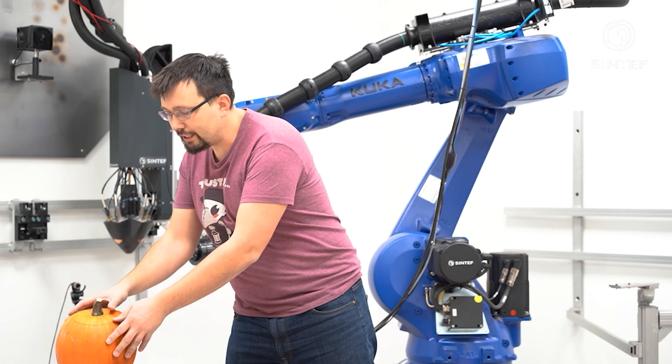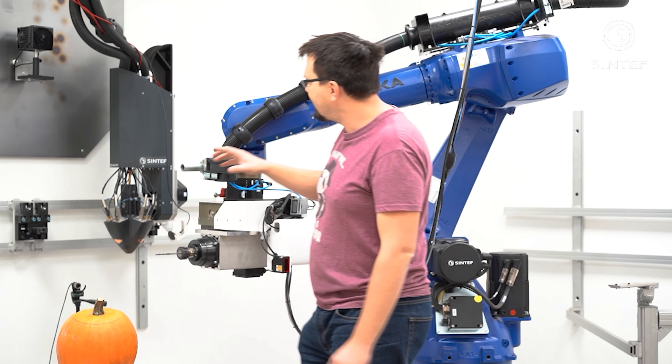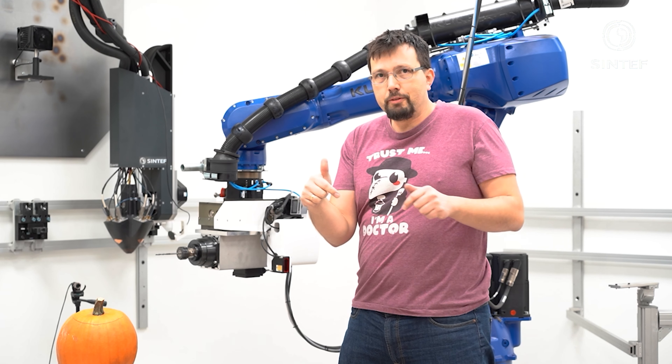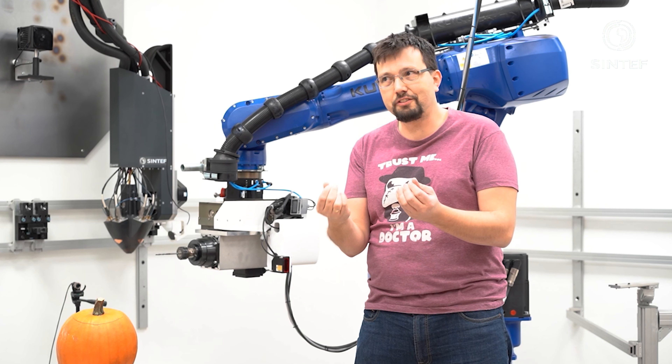Life as a researcher can be really stressful. We're constantly being pushed to deliver state-of-the-art technology for a better society and push the boundaries of human knowledge as a research institute. With such a hectic schedule, I thought I could save some time by not cutting the pumpkins myself this year, but rather automate the process. We already have the robotic infrastructure to develop this — I mean, how hard can it really be?